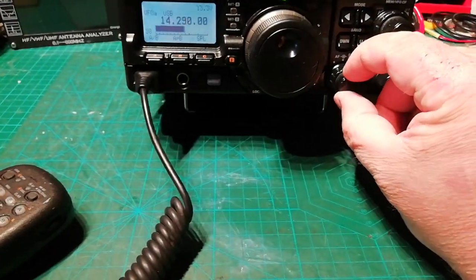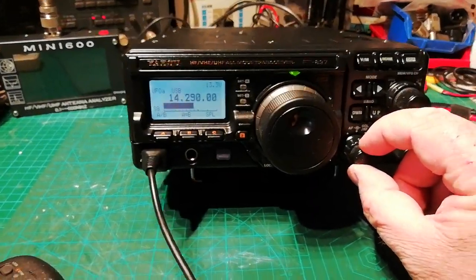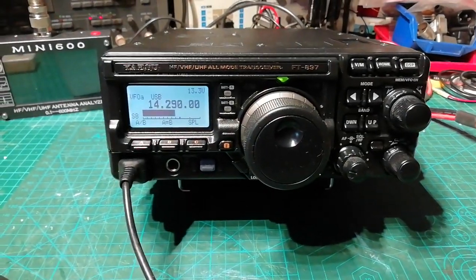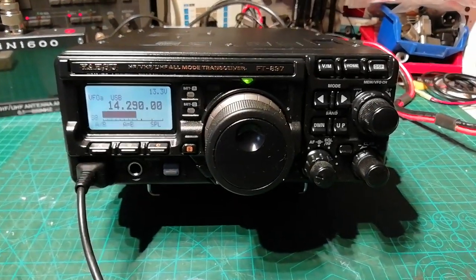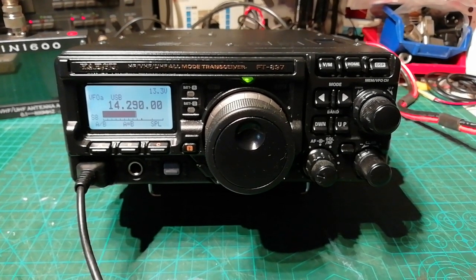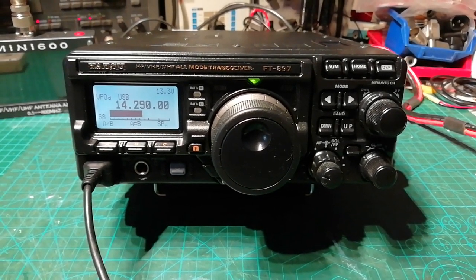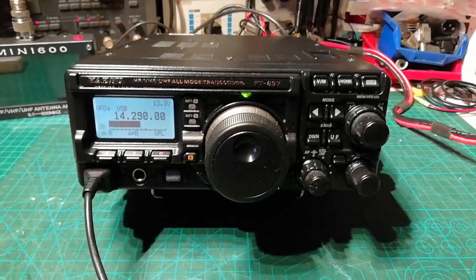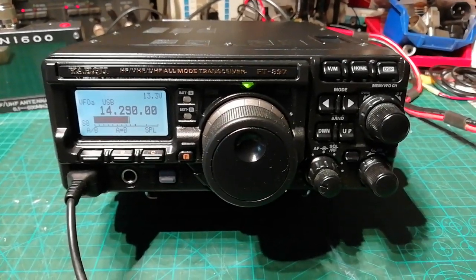There you go — other than the noise I seem to be picking up on the vertical, you saw it there on the meter chucking out a good 100 watts. Everything's working fine again. Hopefully you'll be happy enough with that. And there's no wind noise through a tunnel like you said before. Cheers buddy, take care.